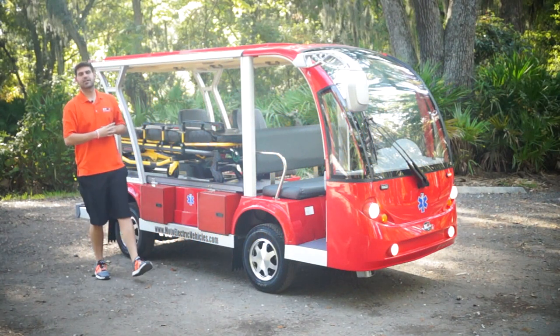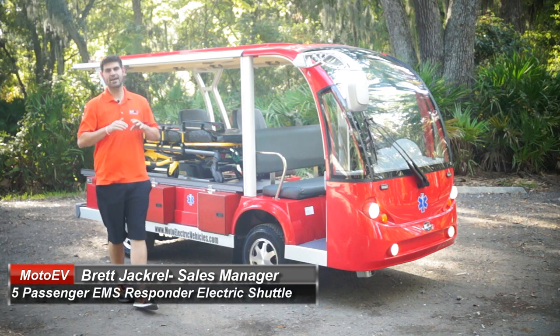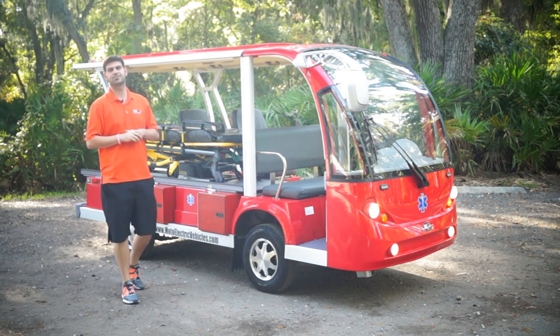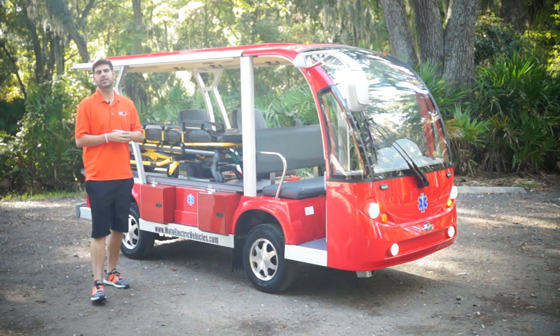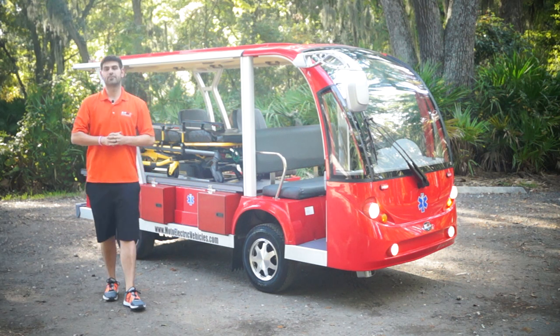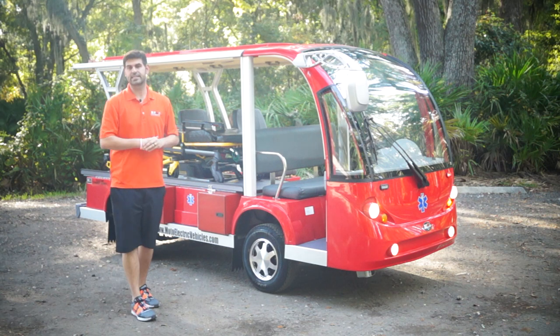Good afternoon, guys. Brett Jackerel here from MotoElectricVehicles.com, sales manager. I have not been more excited than I am today to release this video to you guys. This is our five-passenger EMS paramedic responder vehicle from MotoElectricVehicles.com, and this took a lot of work, a lot of thinking, a lot of suggestions from actually one of the top suppliers of automobiles in the United States.